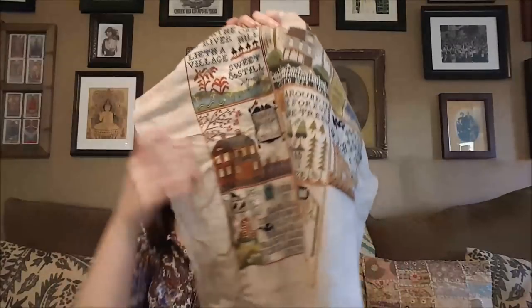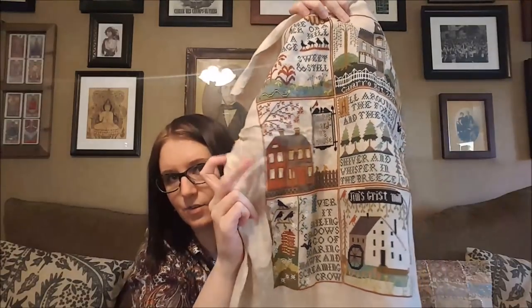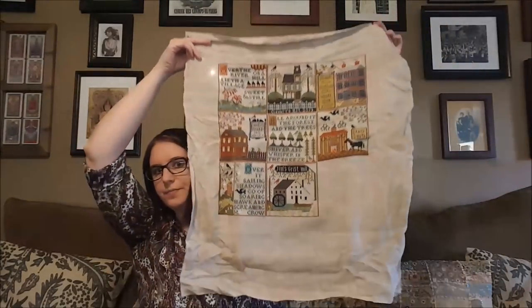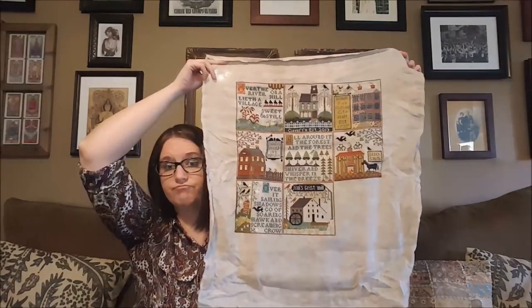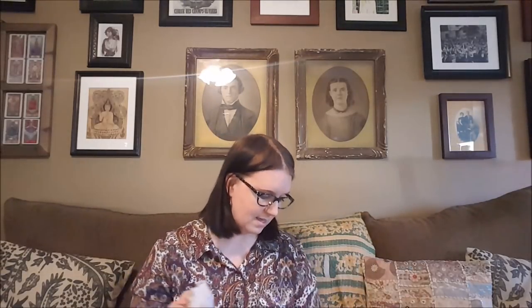I changed the name from Jacob's Gristmill to Jim's Gristmill, and instead of Opal's Boarding House I changed it to Emily's Boarding House — they're right there near each other. I want to finish this piece this year and get it on the wall. These two will be done, Black Sky will be done, Mermaid's Folly is going to get some huge progress.